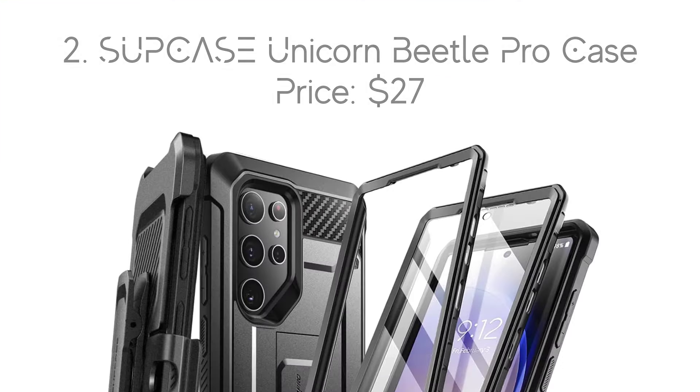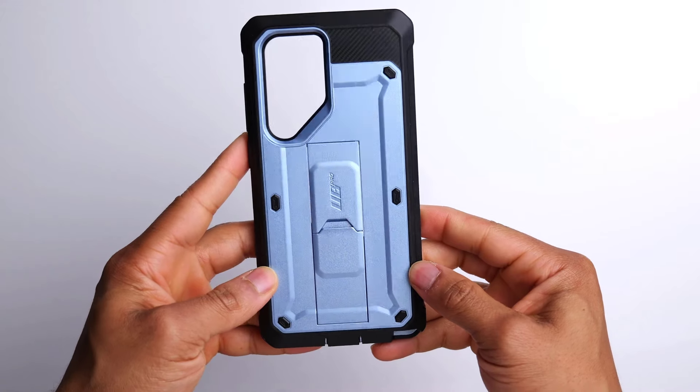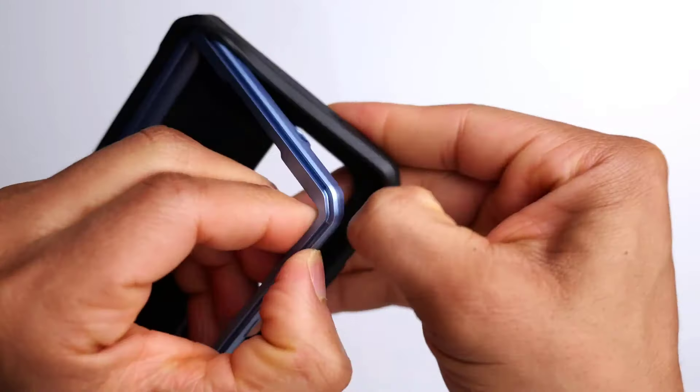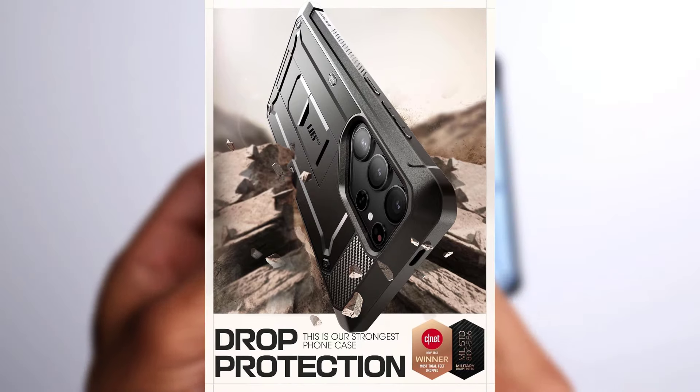Number 2: Supcase Unicorn Beetle Pro Case, with the price of $27. Supcase prides itself on making some of the toughest phone cases out there, and the Unicorn Beetle Pro series lives up to that claim.